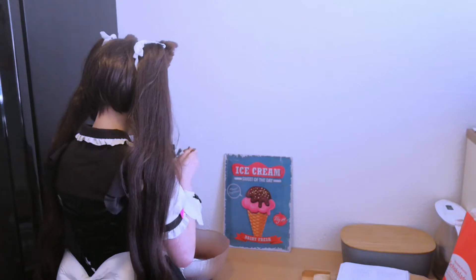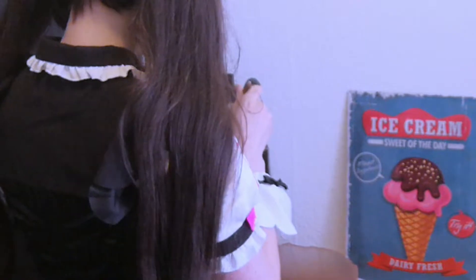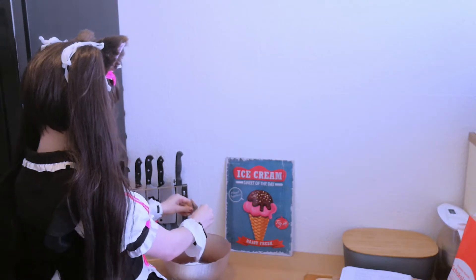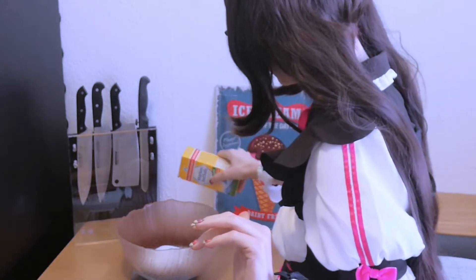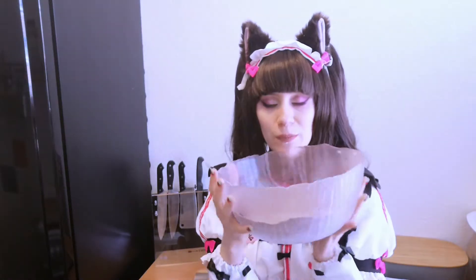We add 3 teaspoons of baking powder. And last but not least for the dry ingredients, we add a little pinch of salt — just a tiny bit. I'm using a spoon to mix the dry ingredients in the bowl. Looks so pretty. We are now done with all the dry ingredients, so we can put it to the side.